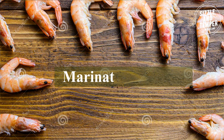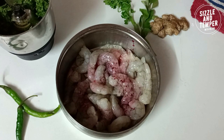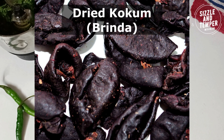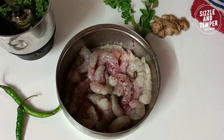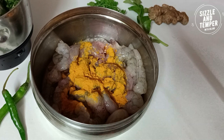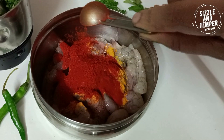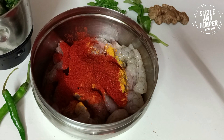We will marinate the prawns in a bowl. We will add 1 small piece of coccum, which is normal coccum. If you don't have coccum, you can use normal coccum or any substitute used in fish recipes. Coccum is very important in fish recipes. I will add 2 small pieces of coccum.